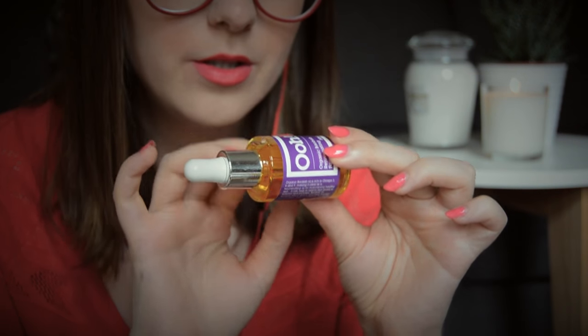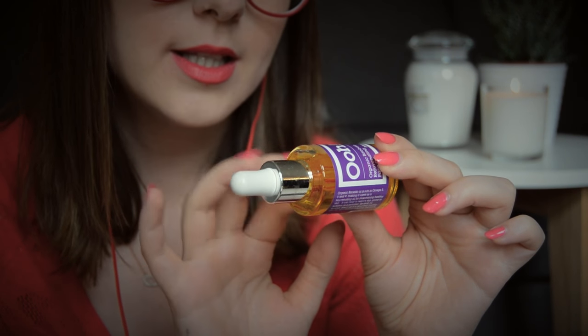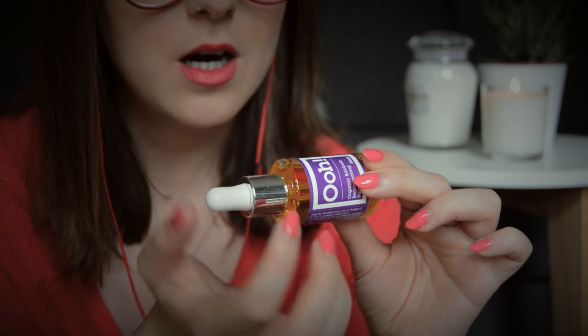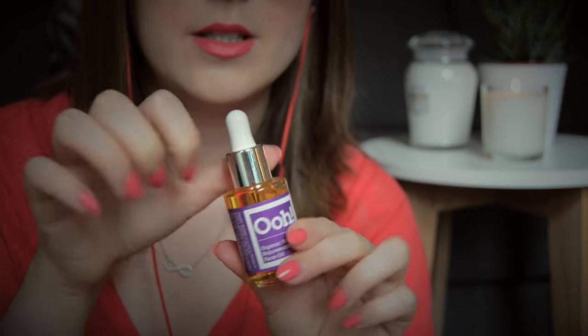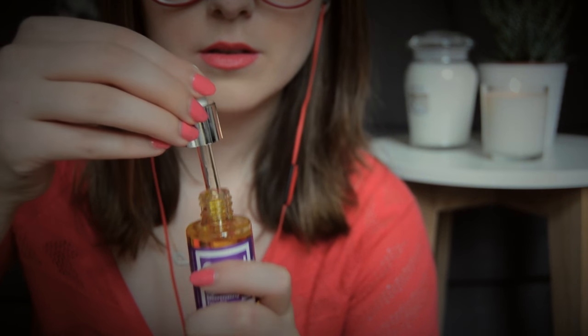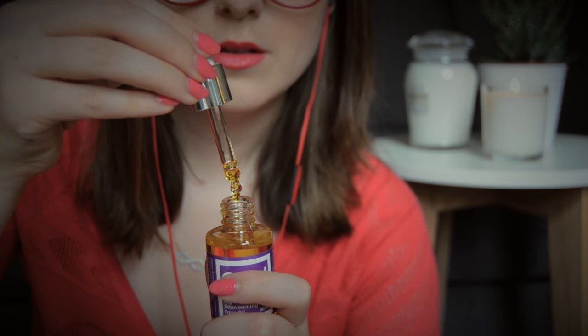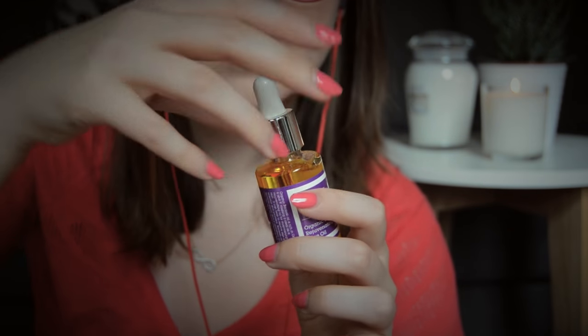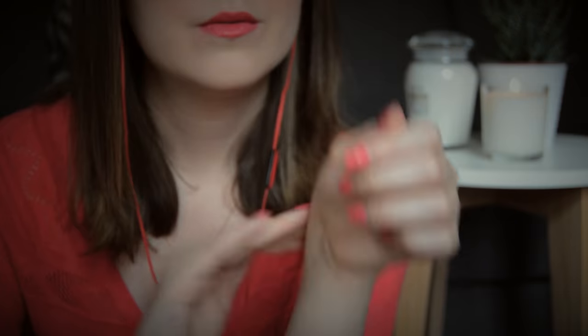It says: apply two to three drops and massage gently into the desired area after cleansing. It can be used underneath your makeup, suitable for day or night care, as well as a treatment oil for stretch marks and scars. Let's see what it smells like. It has a botanical, kind of seed-like scent. Definitely feels very smooth on the skin. Doesn't smell like much. It's always hard to know when you're first trying something — I'll use it for a while and see how it goes.